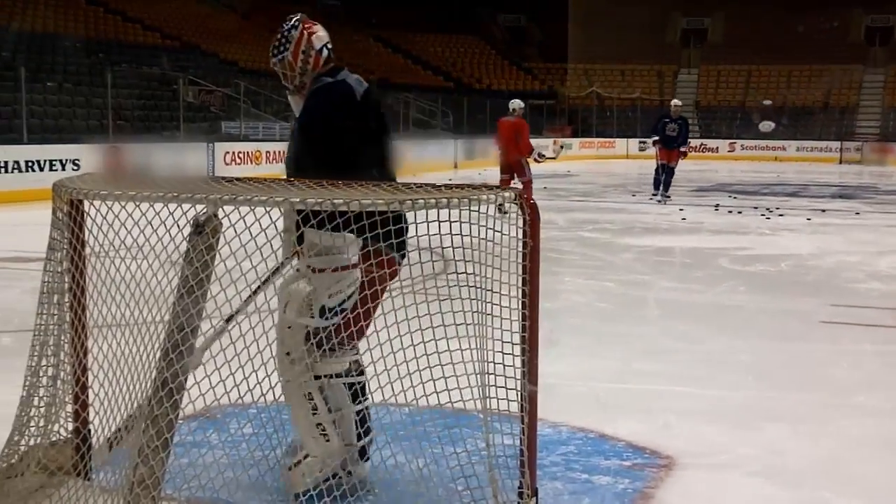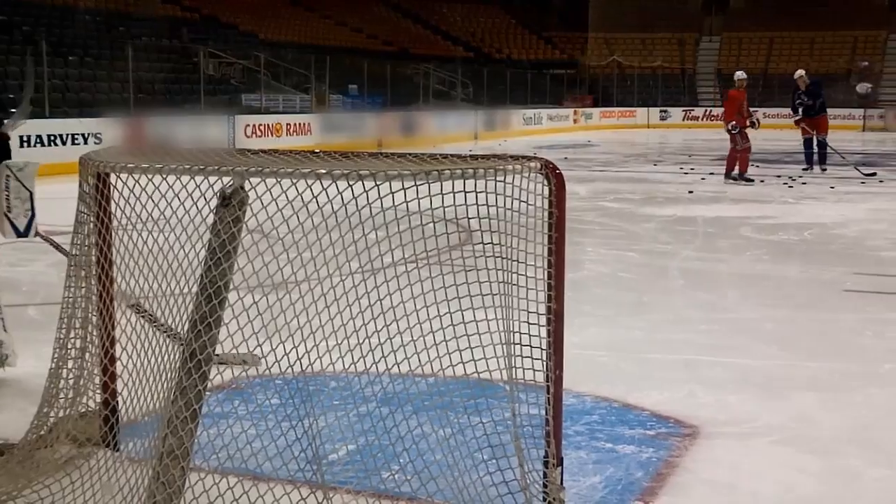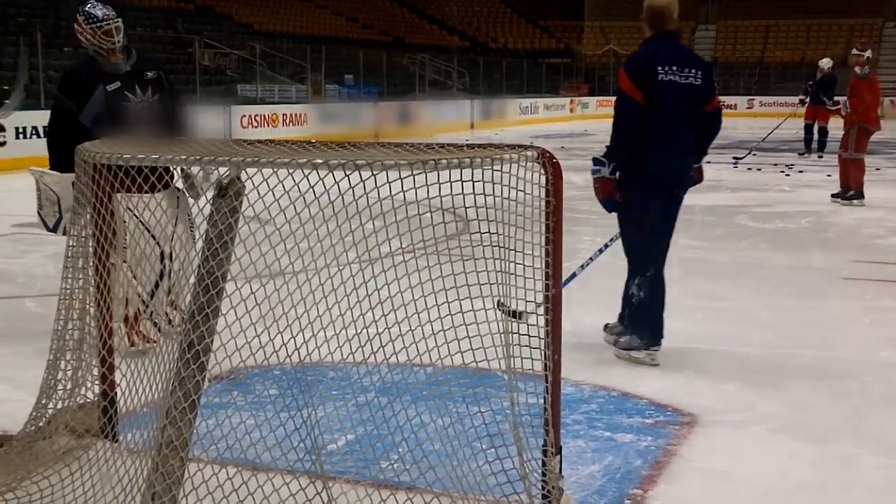Those are probably drills that Benny Allaire, the goalie coach, gave us to do. The first few drills weren't that great, but we had a lot of fun — it was hard, it was a good workout for me this morning, and the guys were great.